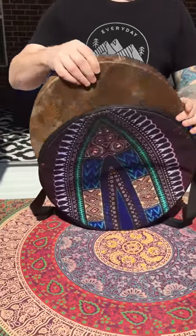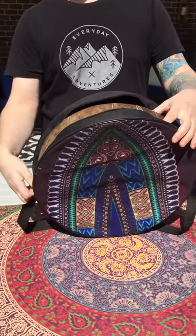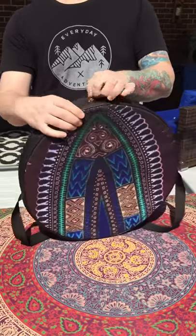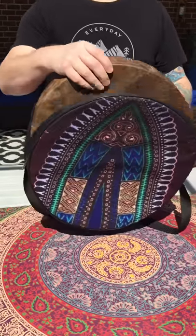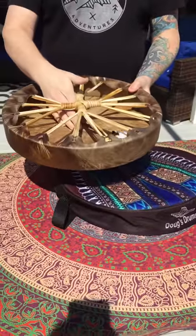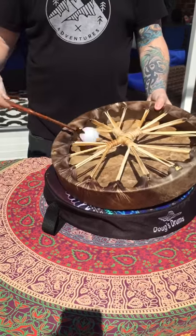The drum will fit pretty easily inside the bag. You can keep your drum beater, if it fits inside your drum, in the back.